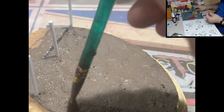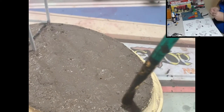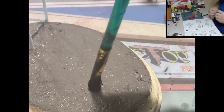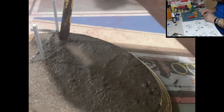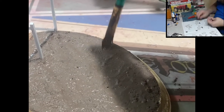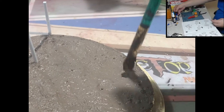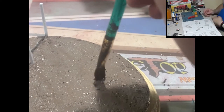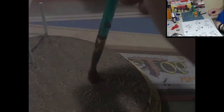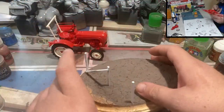Off-camera I ended up smoothing things out with a wet finger, sliding it across the surface — but I realized I overdone it, so I came back in using a damp brush to lightly pad the surface and bring some texture back. If you think you've got too much texture, smooth it out with a wet finger; if you overdo that, you can bring some texture back with a wet brush and just stipple at the surface.